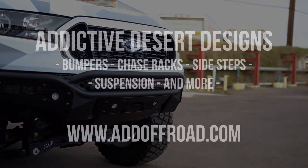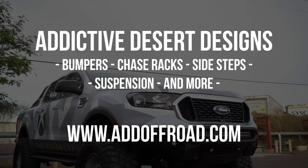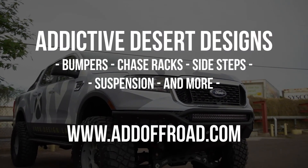Visit our website at addoffroad.com to browse our selection of products for not only the 2019 Ford Ranger, but also all other newer makes and models of trucks.